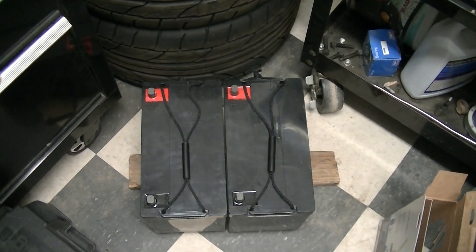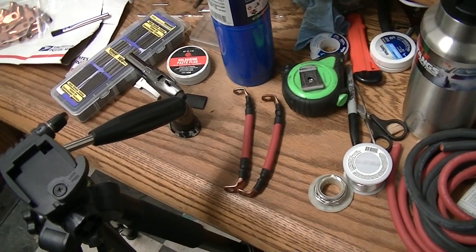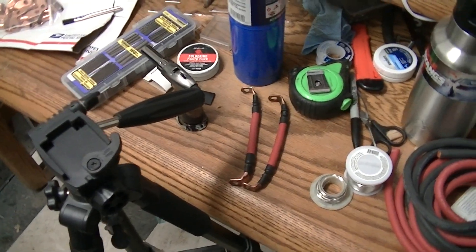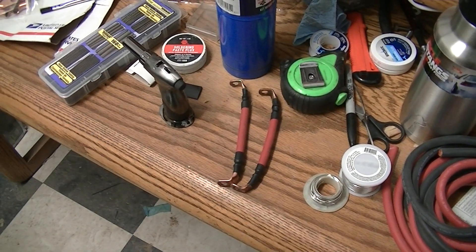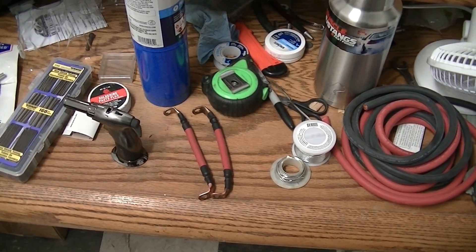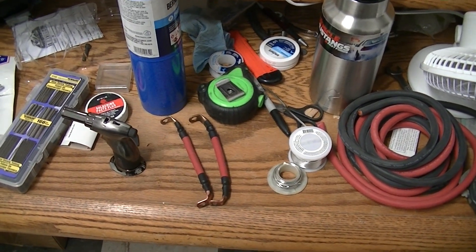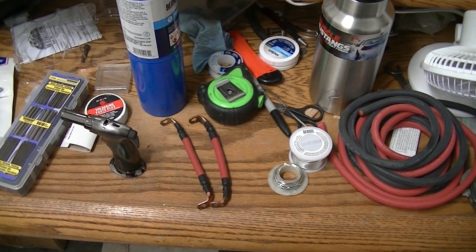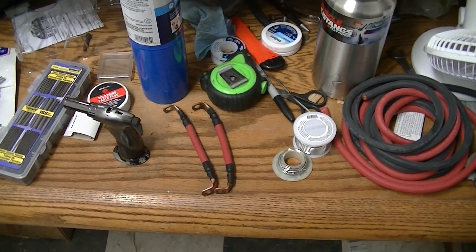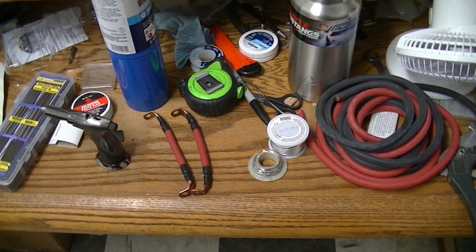You can see we got about six inches between the terminals there. I got a couple made up already. I don't have the proper crimping tool and wire stripper, so I'm going to show you guys how to do it with normal everyday tools — tools that you should have in your garage. Alright, let's go ahead and get to it.